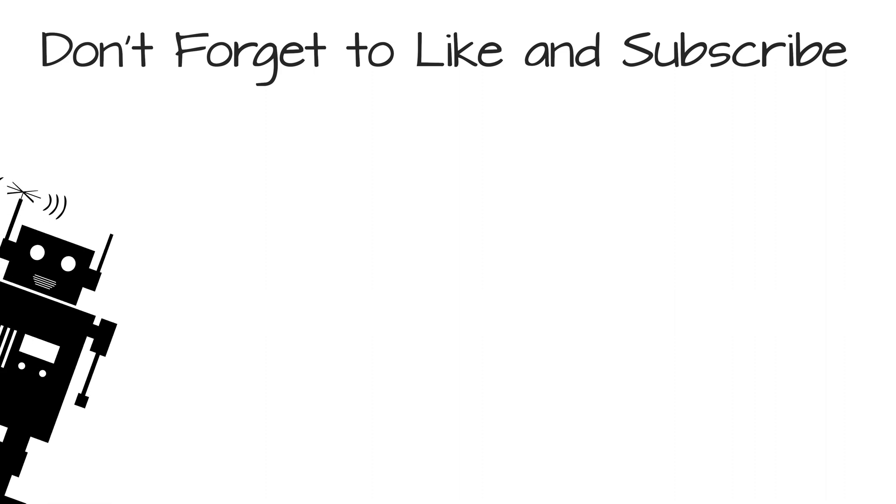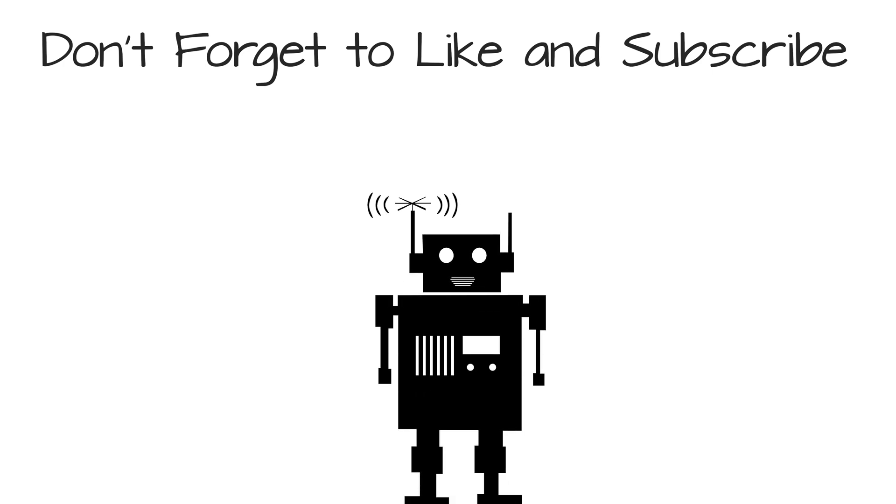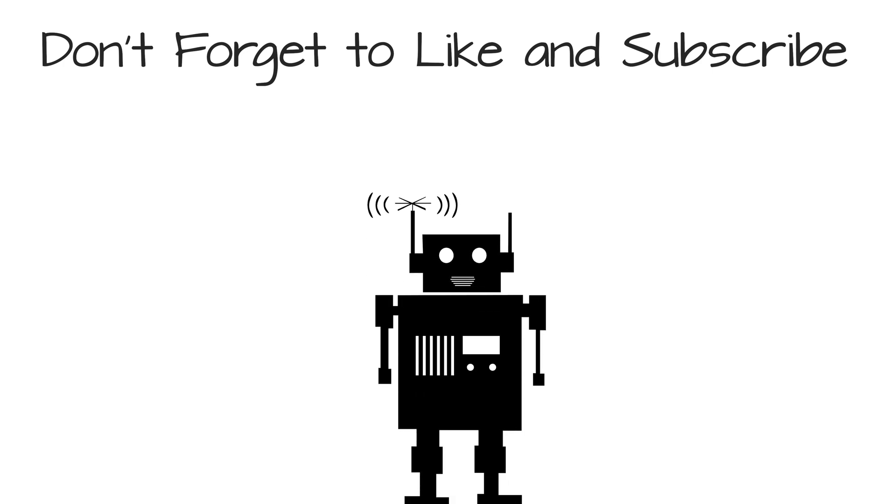There you have it. Thanks for joining me. Talk to you soon. Until then — bye.